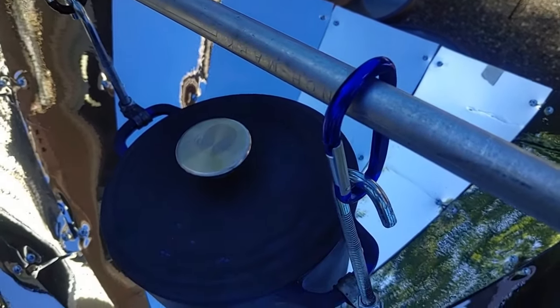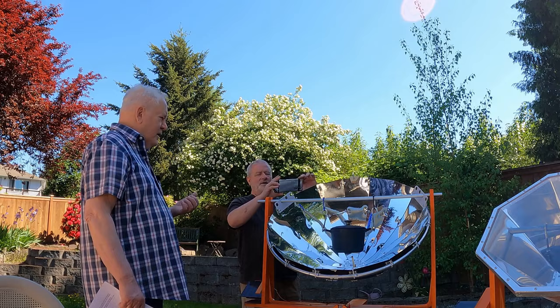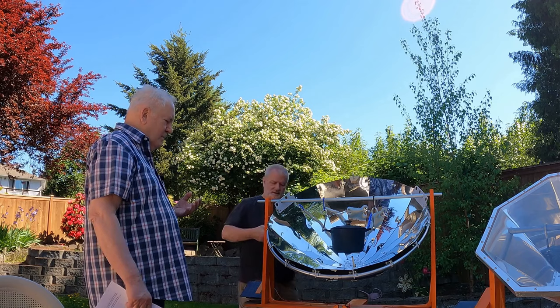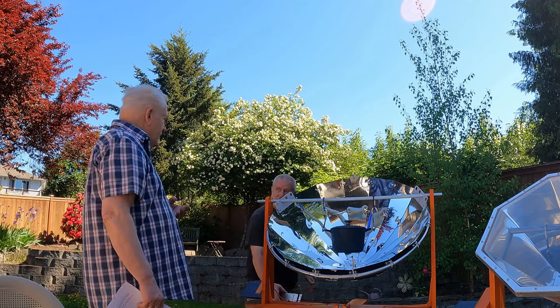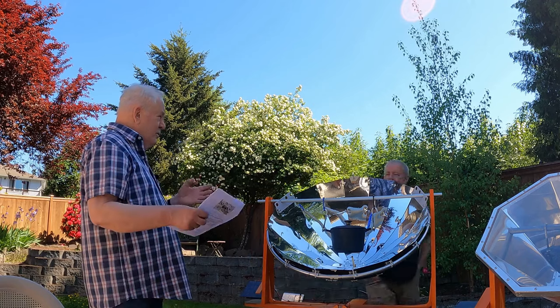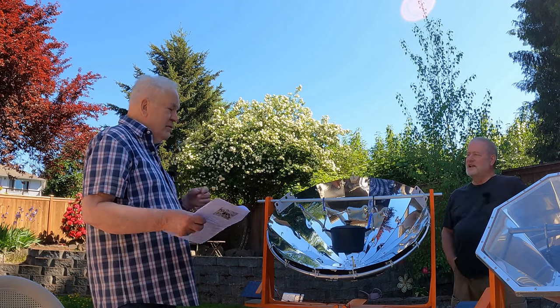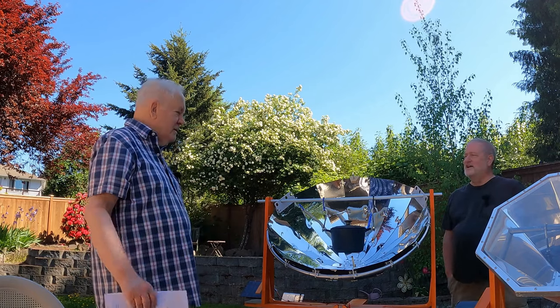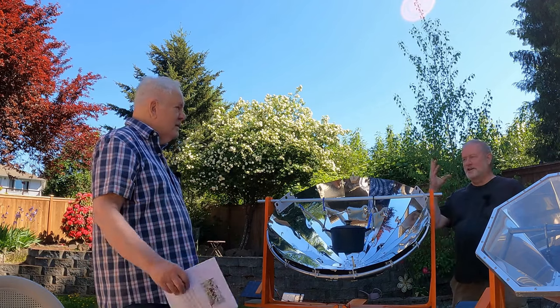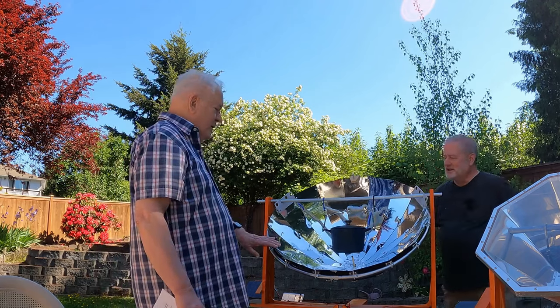In designing something there's the part of the design process which is interesting, and then the second phase is making it — does it work? If the design works, great. That's a happy moment.